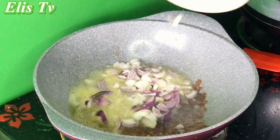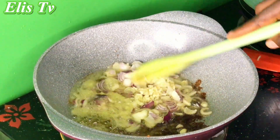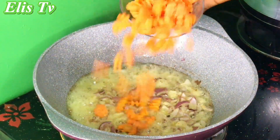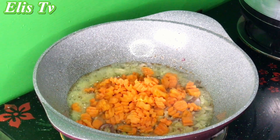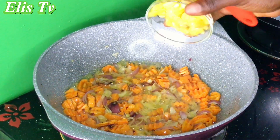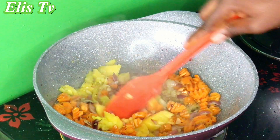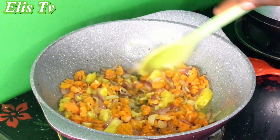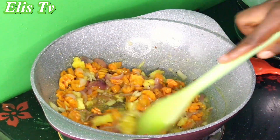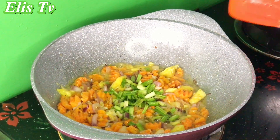In the same pot I added onion and garlic and stir-fried for two minutes, then added my diced carrots. After five minutes I added some pineapple that I had chopped earlier — that's optional — and sautéed for five minutes. After that I added my spring onion. You can add any other vegetable you have.